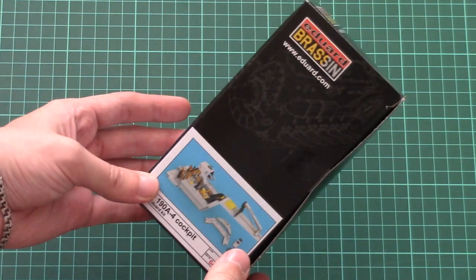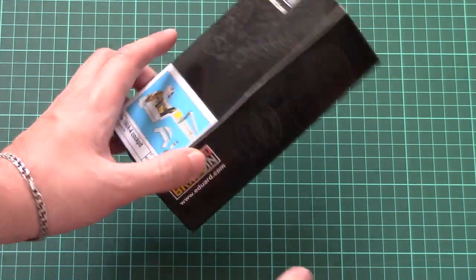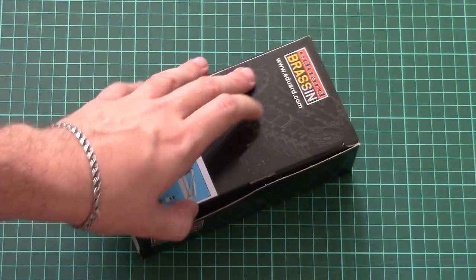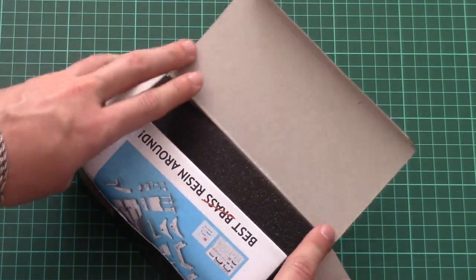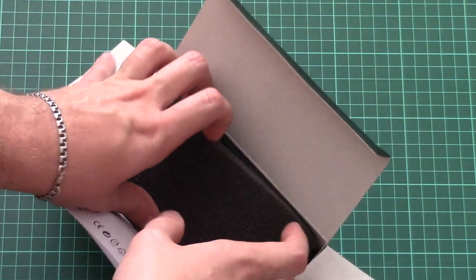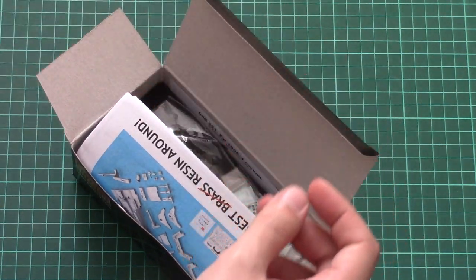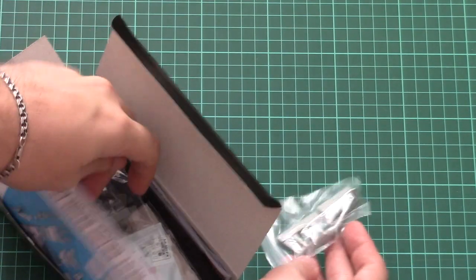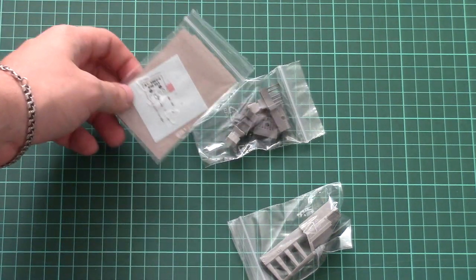Here we have the standard box for the Brassin products; on the back side we have typical information about Brassin products. Now we're going to open it and take a closer look at what is hidden inside and why this kit is more detailed than the original plastic offering. The packaging style is quite typical — we have several layers of foam, which might come in handy for modeling activities, so don't throw it away. In total there are three plastic bags with different elements inside this box.